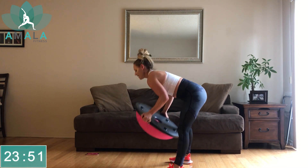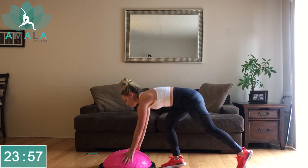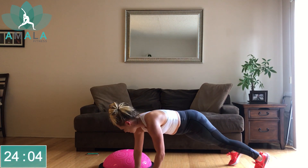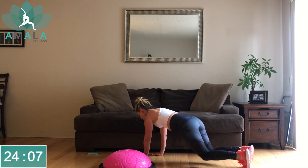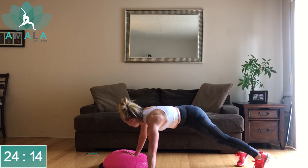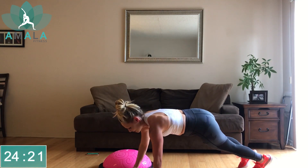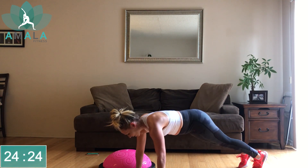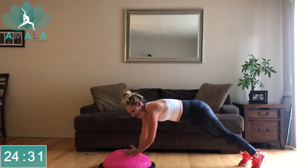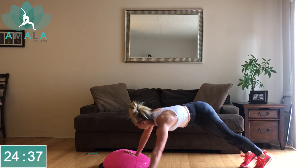Drop your BOSU ball down, ball side up. Walking plank with or without the push-up — let's start over to the left first. Hands off the BOSU ball, maybe a push-up, maybe not, maybe a push-up from the knees. Back into your plank — maybe you just walk back and forth. This is our last strengthening exercise with the BOSU ball, so let's push it right to the end. Last 25 seconds — but there is a cardio burst, as I promised.